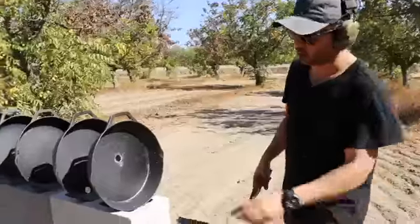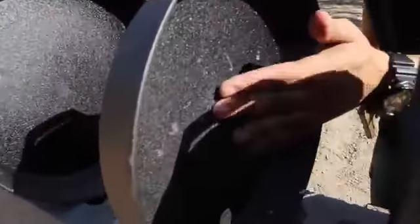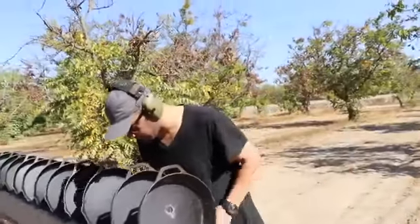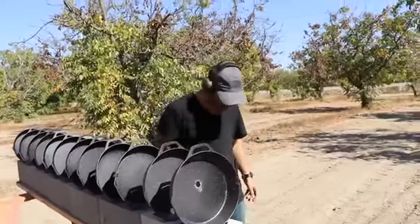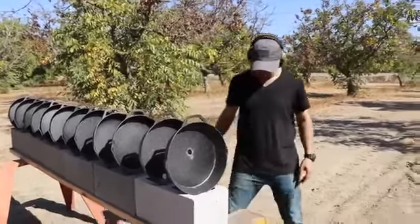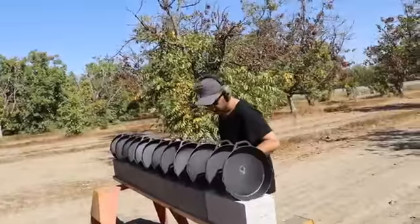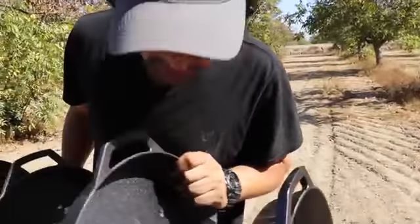Clear! Only went through one? Wow - only one. These things are pretty tough. So it only went through the first one and stopped on the second one. That is amazing. We were both wrong. No sign of the bullet anywhere - probably ended up inside.